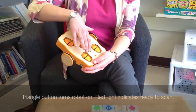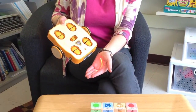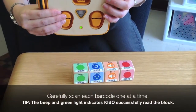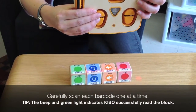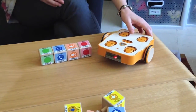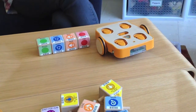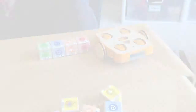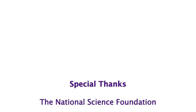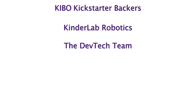Now I'm going to turn on my robot, and you'll notice the red light is flashing, which means my scanner is ready to scan the block. Now that I've scanned the program, I'm going to press the button and watch my Kibo move. And I'll see you in the next video.